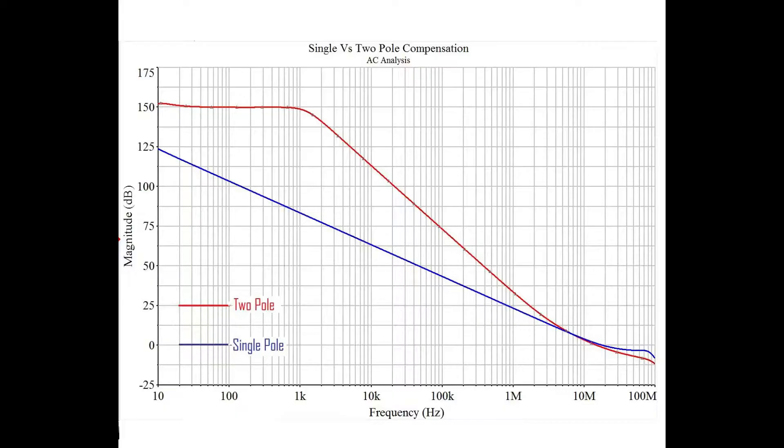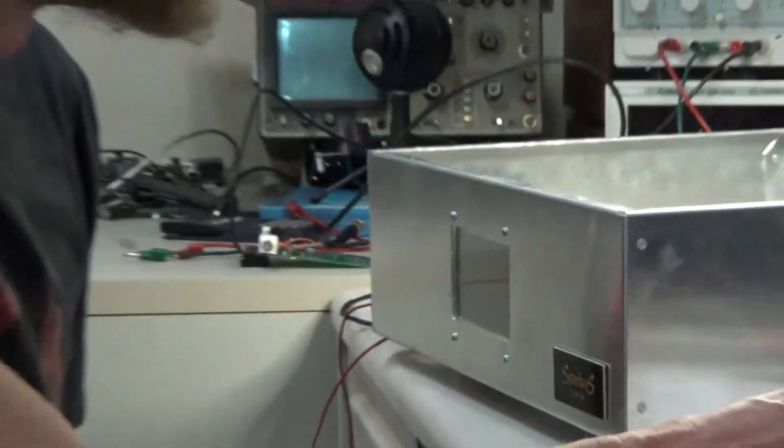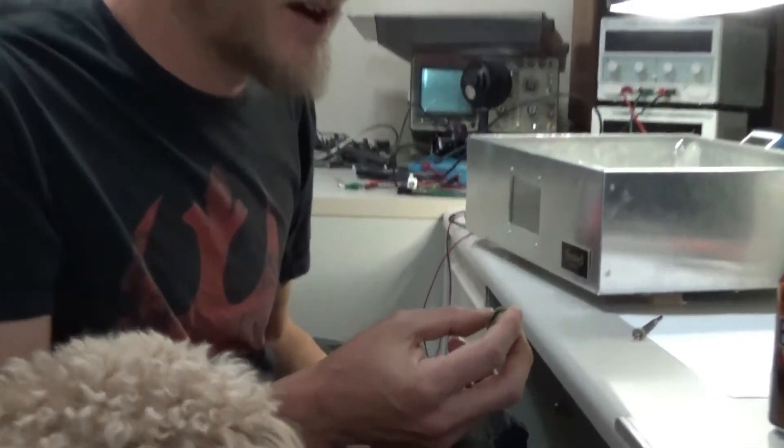The biggest thing we can do that the IC guys can't is something called two-pole compensation. We can achieve much higher open-loop gains in our device than the IC guys can, and the reason is they can't really put capacitors inside these things very well. Two-pole compensation requires a couple of capacitors, and you can't really make things like that in an integrated circuit. That's why the discretes are better.